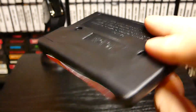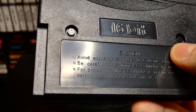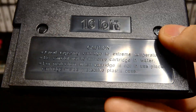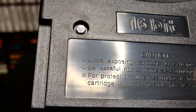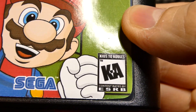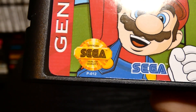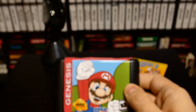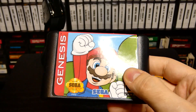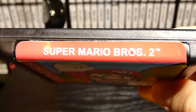Once again we have our bootleg Sega Genesis AliExpress cartridges right here with all the misspellings — 'caution' is misspelled at the very first word. This is rated kids to adults, K to A, and we have an official Sega Seal of Quality, which I highly doubt is a real thing for this game. So yeah, let's head over to the Sega Genesis and let's play Super Mario 2.